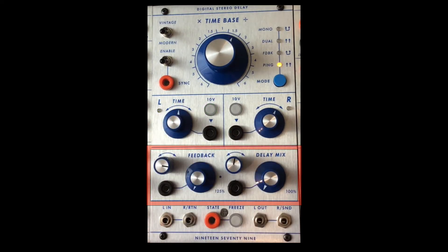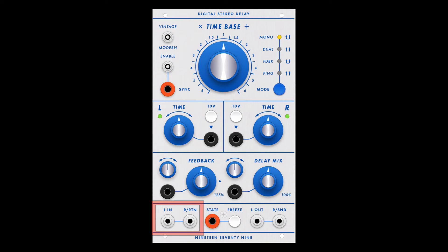The bottom section has feedback, which is control voltageable, and delay mix, also control voltageable, both with attenuiverters. At the very bottom are left and right channel in, left and right channel out — the right channel can also be a return and send. Finally, the freeze can operate two ways: either as a momentary or as a toggle on/toggle off.